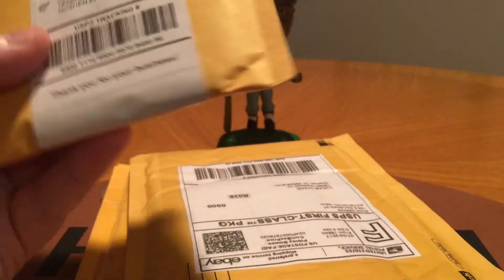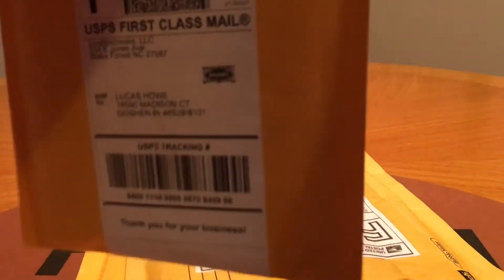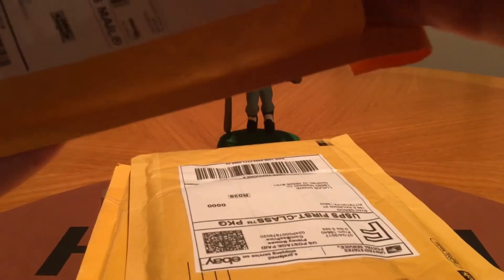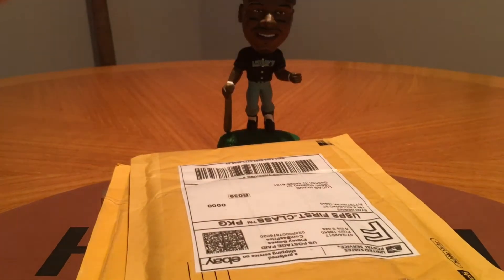Next up, I think this is from a player break. I got in a couple case breaks this past week for Philip Rivers as well as Zach Levine. I don't know if I hit anything. I know I hit something in the Philip Rivers one, but Zach Levine I think I was shut out on. But we'll see here.